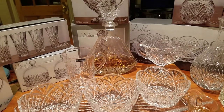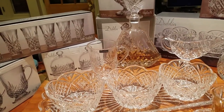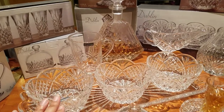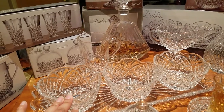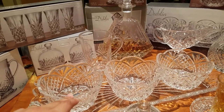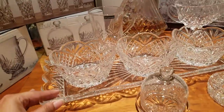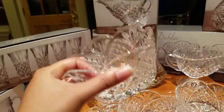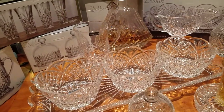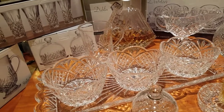First we have the dip server — this is the Dublin crystal collection by Shannon, manufactured by Godinger. This server goes by two names: the crystal serving dip and the relish dip. It comes with three bowls and a beautiful serving dish. This is absolutely gorgeous. We bought this at Burlington for $17.99, and it retails for $49.99 on the crystal website.